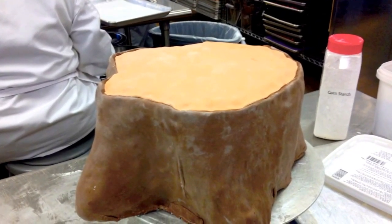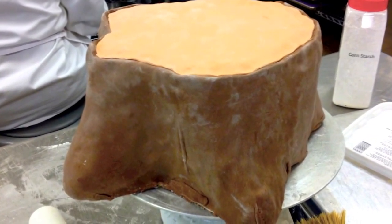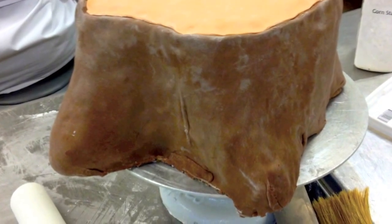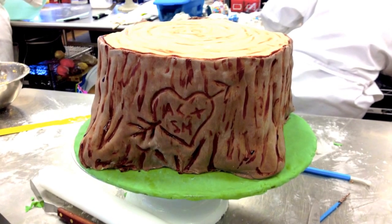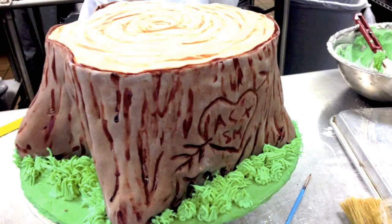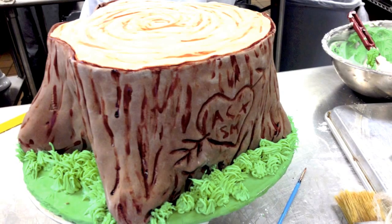Next I crumb coated it all, allowed it to chill, and then covered it in fondant. Since I chose a tree stump, I left any folds and creases in the fondant — most trees aren't perfectly smooth, so those just added realistic texture to the cake. I then added a lighter piece of fondant for the top. The next few pictures show how I covered a 14-inch board with green fondant, then freehandedly carved into the fondant to create the bark texture. I also carved out the lovers' initials and a heart, then used brown food coloring and a paintbrush to make all the markings stand out.